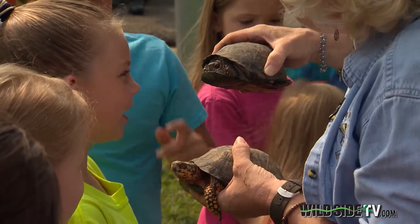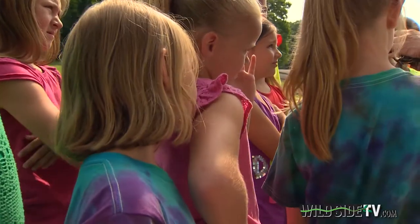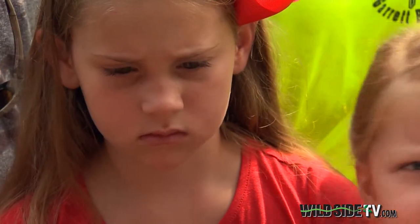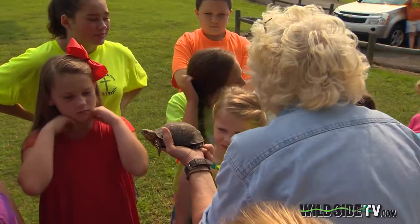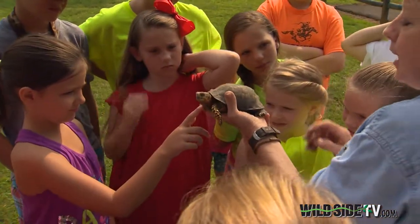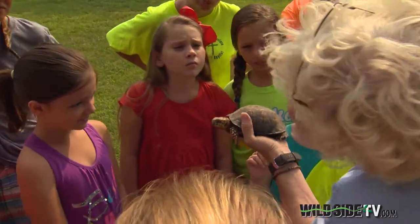Notice the decoration on the shell on the back? This helps to keep the turtle safe on the ground while he's foraging around for food, looking for those little snails and juicy worms. His shell mimics the sunlight shining down through the trees.